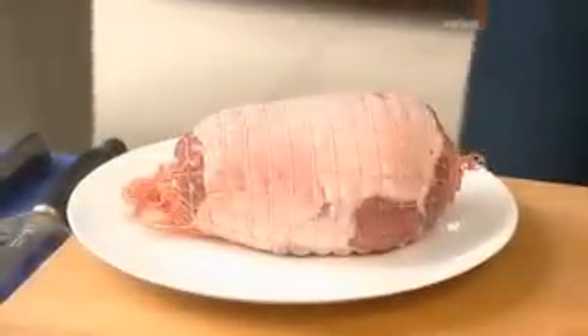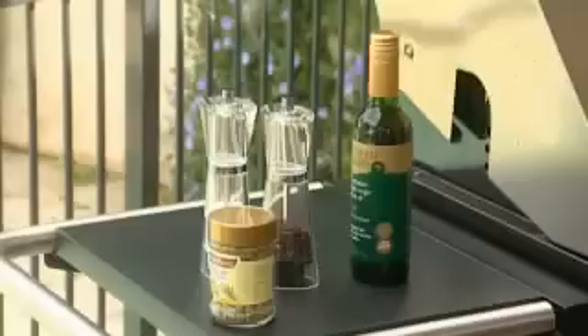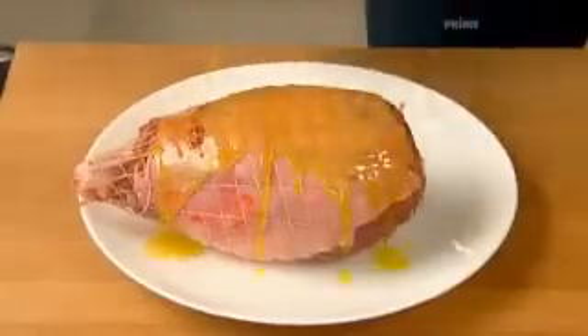You want to start with an easy-carved lamb leg. That's one where most of the bone's been removed. Supermarkets stock them, otherwise your butcher will take care of it. You'll find they come in these great little nets. What we need to do is get a little bit of oil on it — good olive oil, great place to start.